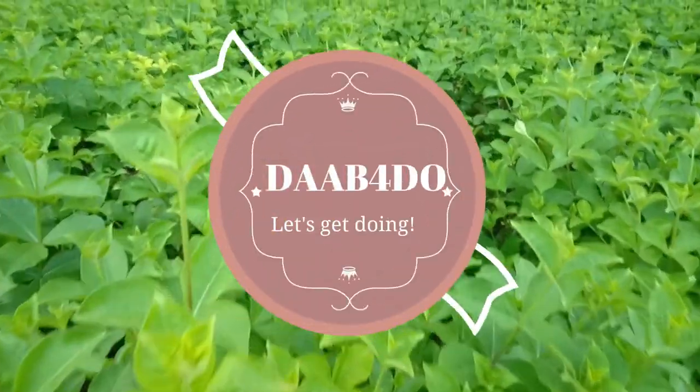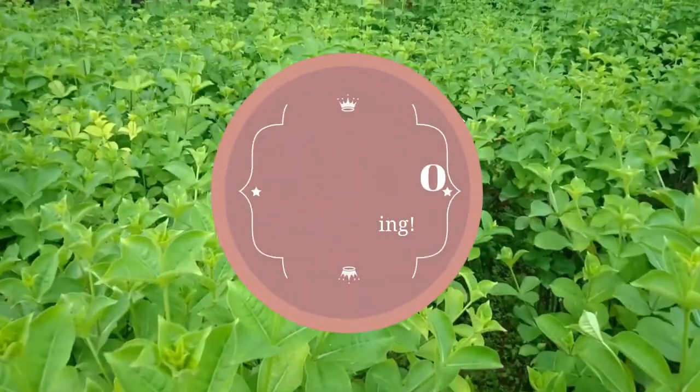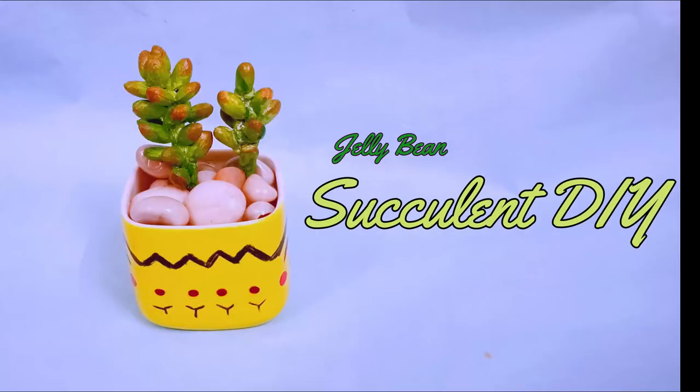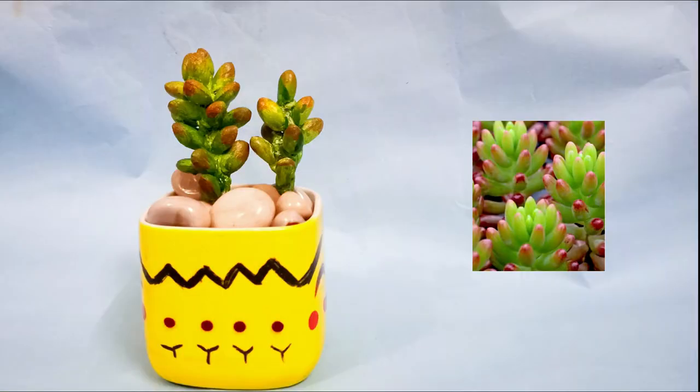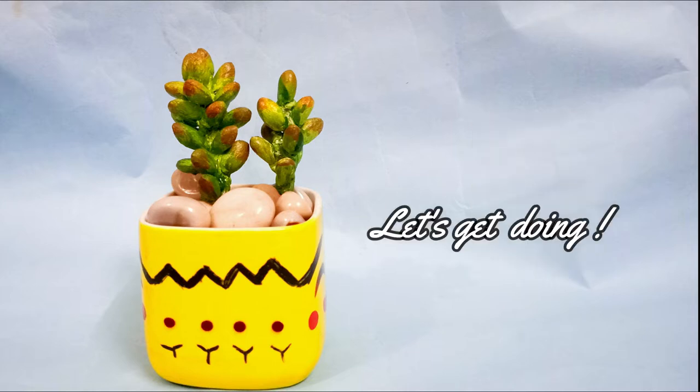Welcome to Dappadoo. Hope you are all doing good. In today's video I'll show you how to make this beautiful real-looking succulent. This is the original reference pic — it's a jelly bean succulent. So let's get doing.